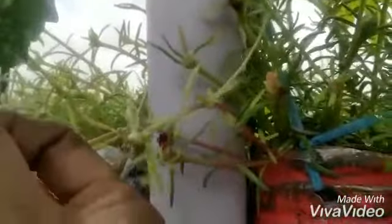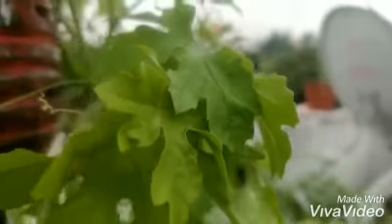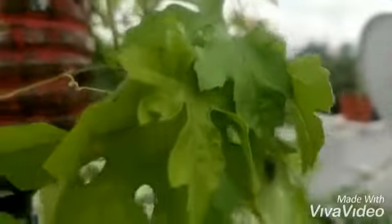We have cultivated this bitter gourd in our terrace garden beautifully. I hope you also like this video and will cultivate this plant in your terrace garden and enjoy the health benefits of bitter gourd. Dear viewers, I hope you like this video — kindly like it and share it. Thank you.